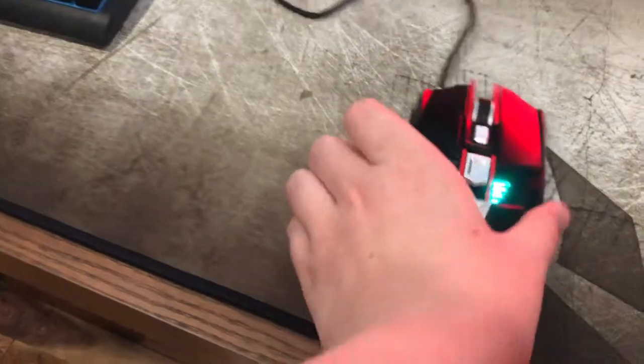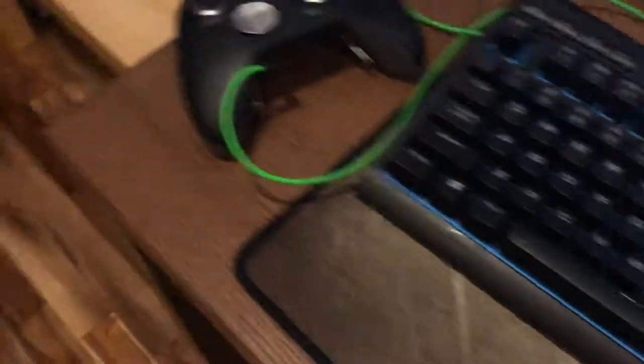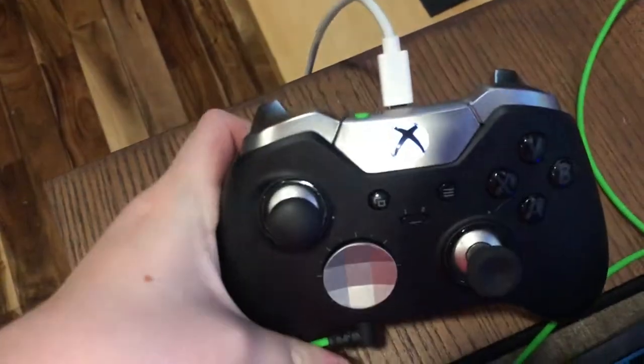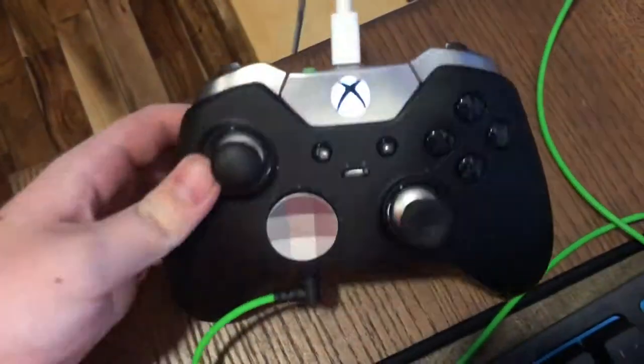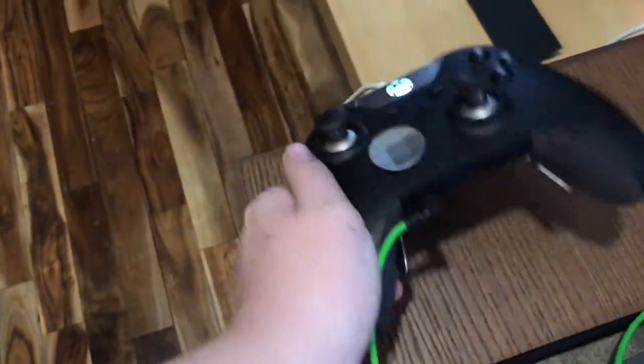There's a BlackWeb mouse — not that recommended, but it's pretty good for some stuff. Here is my streaming mouse; it's a Launch Tech one, not that great. My Xbox Elite controller — I've been using this for a year and it's starting to break, not gonna lie.